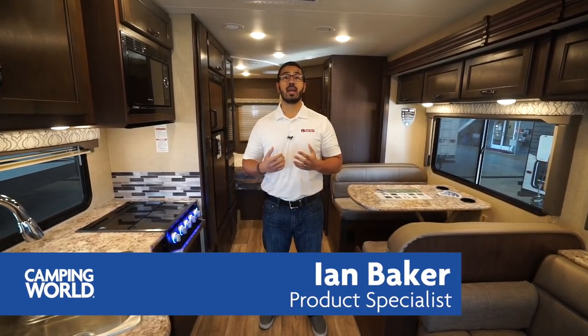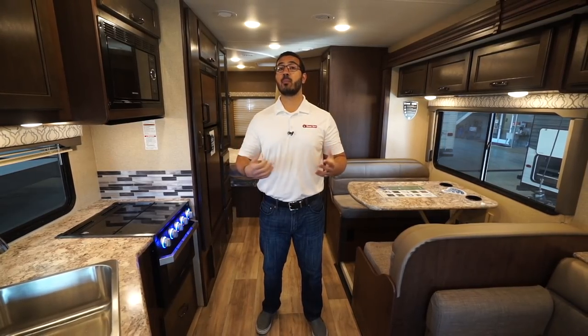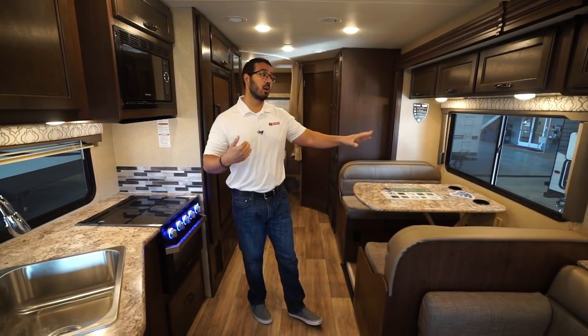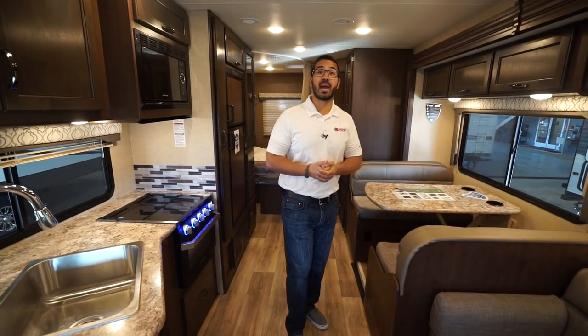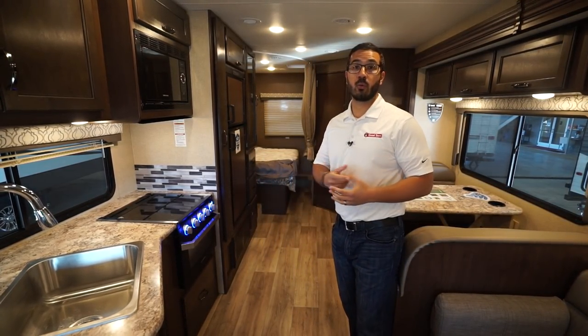Hi folks, I'm Ian Baker and today we're going to go over the 2019 Thor Freedom Elite 28 FE. This is one of the largest couples models in the lineup and it's a great floor plan. You have two slides — the super slide right over here and then you have a slide-out bed right there in the back, and as you can see it does make a nice open space when you are at the campsite.